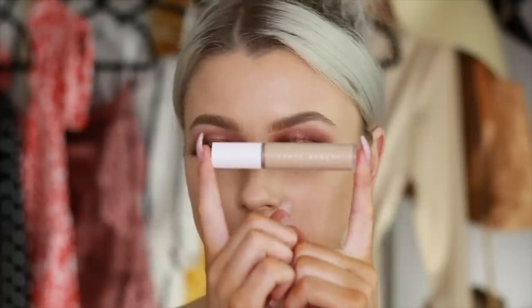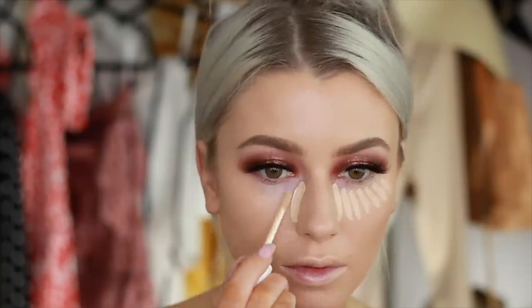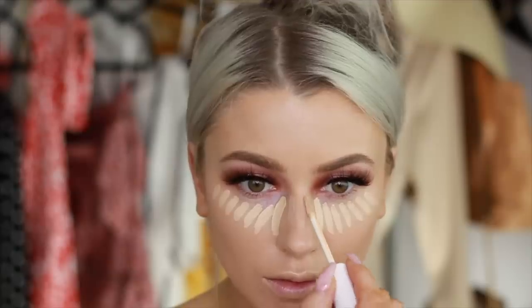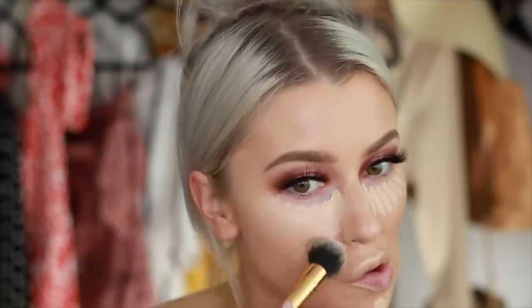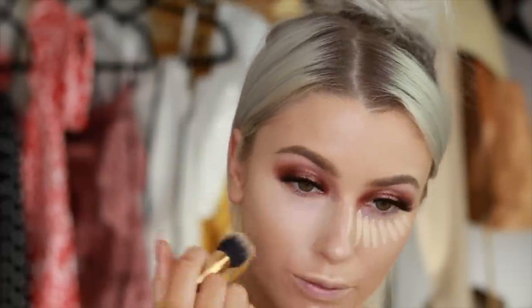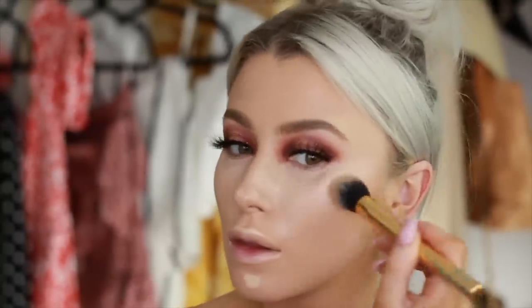Now in with my Fenty Concealer. I'm going to use this to highlight and conceal — I'm using a bit more than I usually do because we're going for a more full-on makeup look. This brush I'm blending it in with is a Tarte brush. There's no name or number on it — I always get asked. It's from one of their holiday collections. I just really like the size of it; it's a perfect size for getting in underneath the eye.